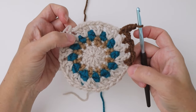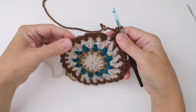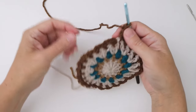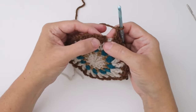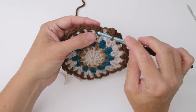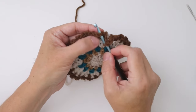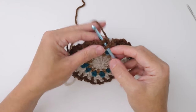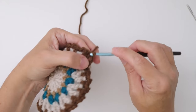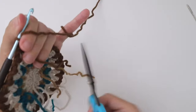Here we are at the end of the round — we've worked a single crochet and chain two in every single one of the chain one spaces around. Now join the round by slip stitching in the first single crochet: insert into both loops of the top of the single crochet stitch, yarn over, pull through that stitch and through the loop on the hook. That joins our round, and now we can cut our yarn, pull it through, and leave that to darn in later.